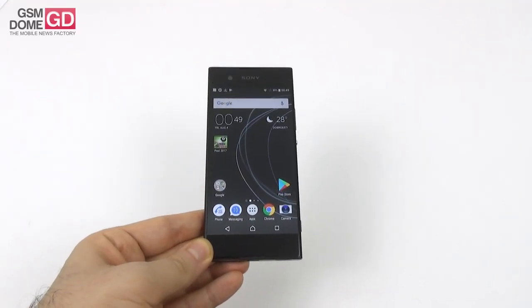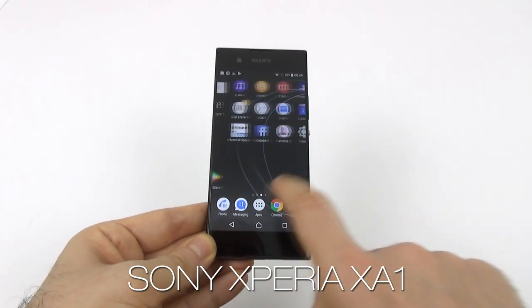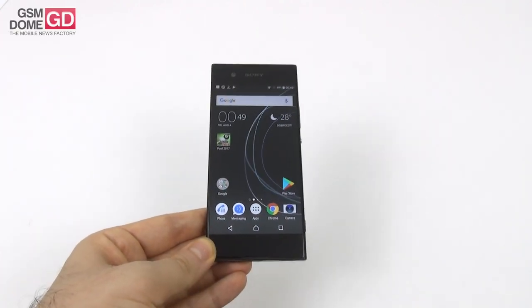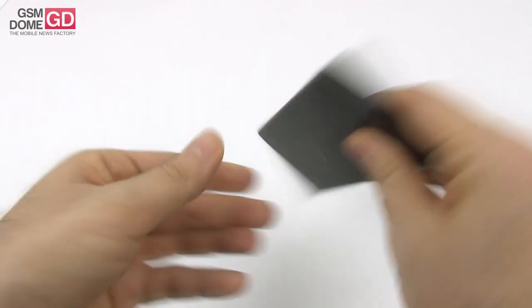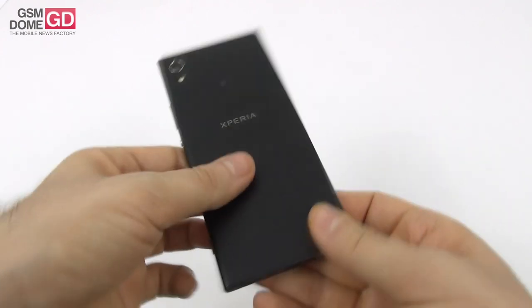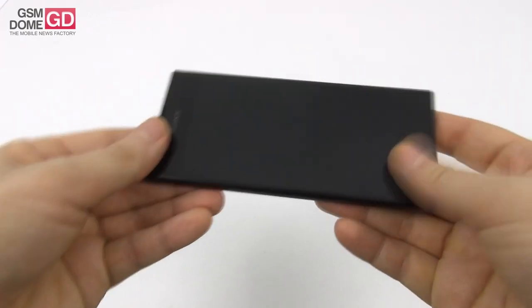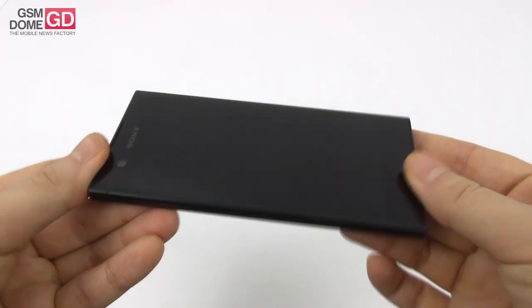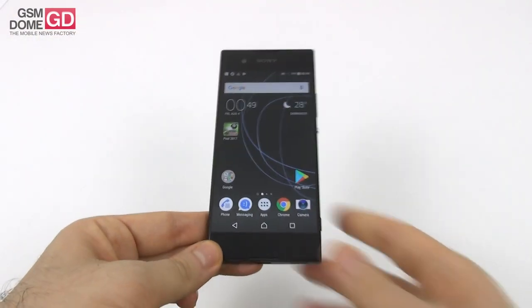Hi guys, this is gsmdome.com and I'm here with the Sony Xperia XA1 for a full review. The Sony Xperia XA was great when we tested it last winter, and now it's time for the Sony Xperia XA1. We already reviewed the XA1 Ultra, so let's see the smaller one, which came at Mobile World Congress 2017. It also has the edge-to-edge approach, but at a smaller diagonal.